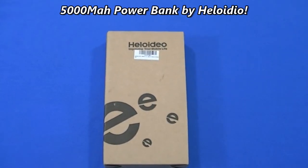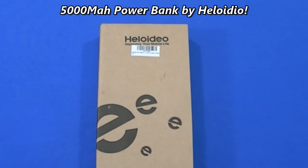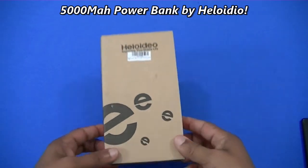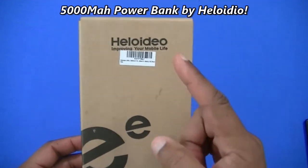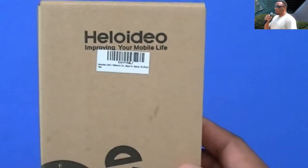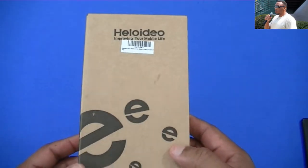What's up YouTube, this is LorbanFJ. I'm gonna do a quick video for you on a power bank with a USB-C AC plug, made by Heloidio — I hope that's the right way to pronounce that name, but that's what I see here.